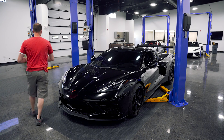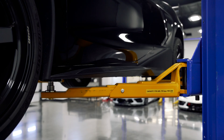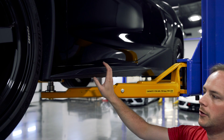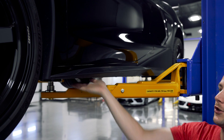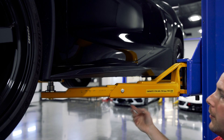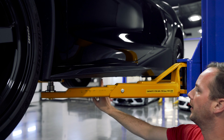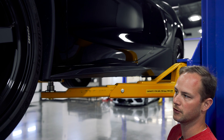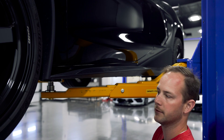First thing we're going to do is raise and support your vehicle. This car has the OEM rocker piece on here and we are going to remove it so it makes the barge board sit perfectly flush with the underside of the car. There is some double-sided tape along the top that we'll have to remove once we pull it off. Then you're going to have several rivets on the underside that we need to drill out — just use a 3/16 drill bit, carefully drill the head off, and you'll be able to pop them right off.